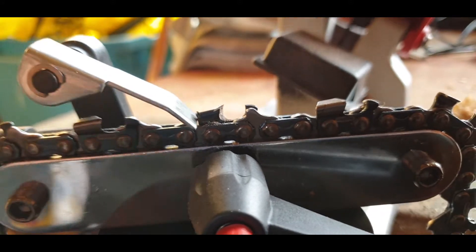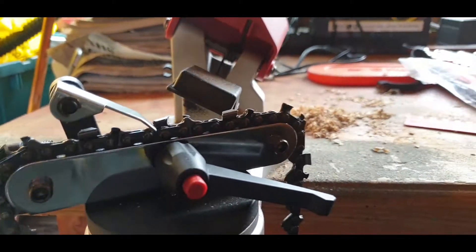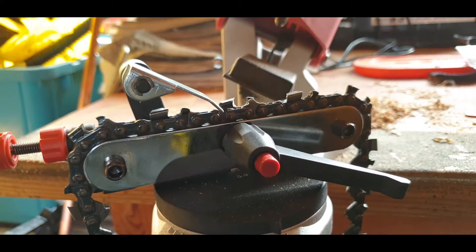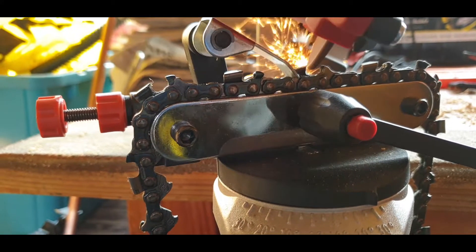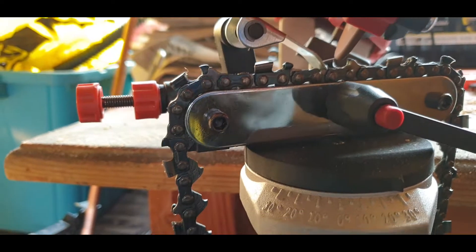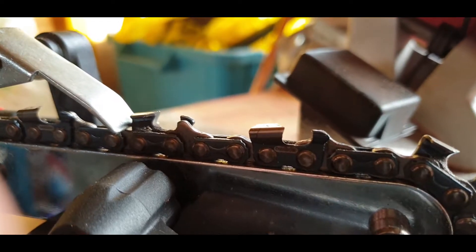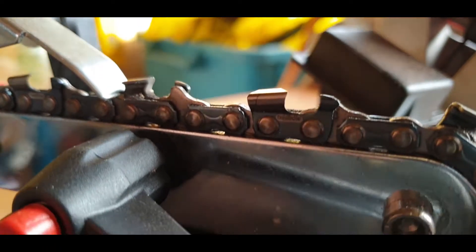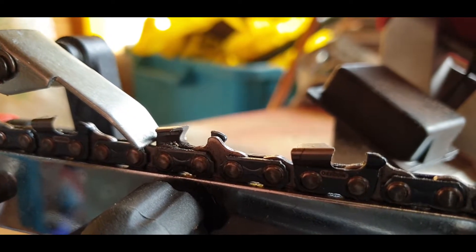So now we can start the grinder. Let's power it up. And now we just want to tease away a little bit. Look at that — that is a sharp tooth.